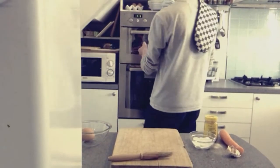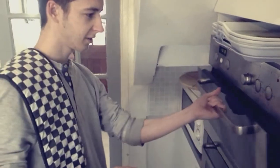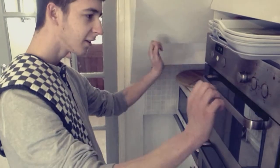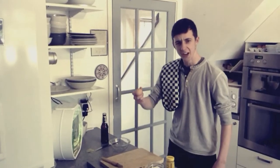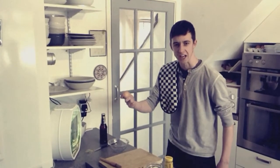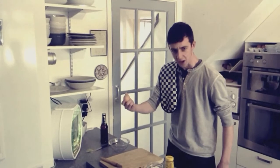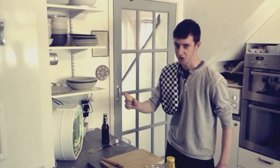Now just pop it in at gas mark 72, or 140 for all you Celsius lovers out there. It doesn't need much — five minutes tops. The next stage in this cookery program is to crack the shit out of the egg, and even though most chefs say you need to, you don't include any of the shell.